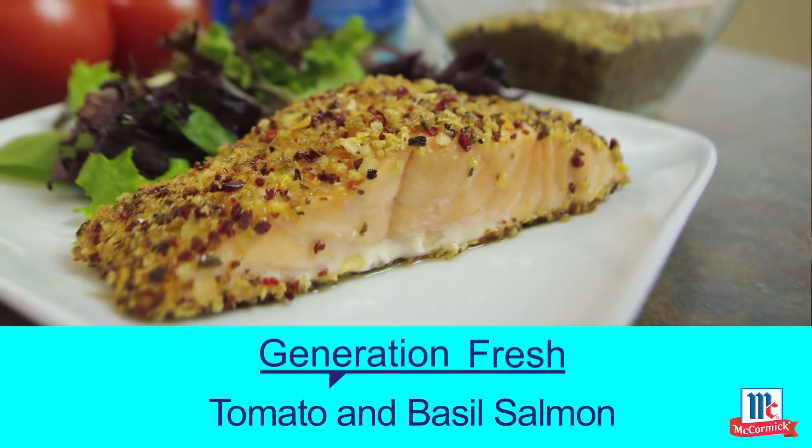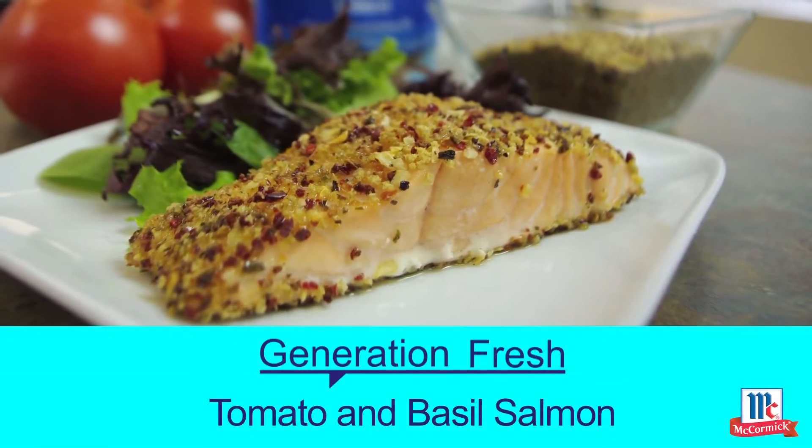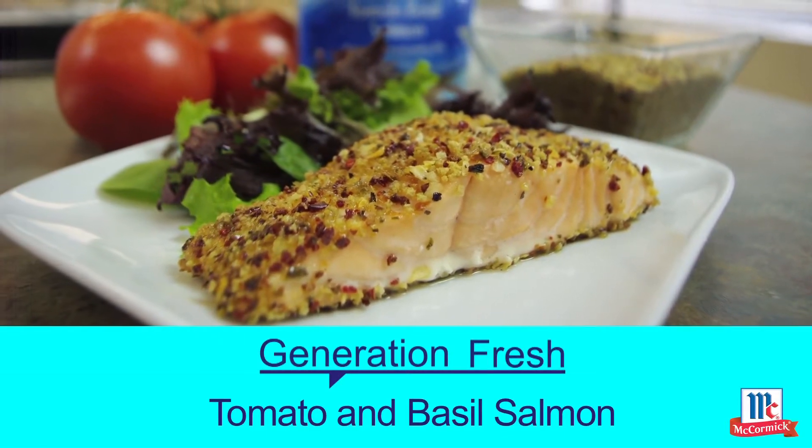The refreshing pairing of tomato and basil makes this a wonderful dish. And while wild salmon season is during the summertime, you can easily have this dish available any time of the year. The taste is clean and light, and you'll have your family asking for seconds. Nobody will ever guess that it only took you 15 minutes to make. Preparing seafood at home is easy with McCormick seasoning mixes.